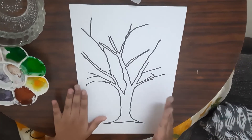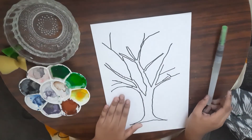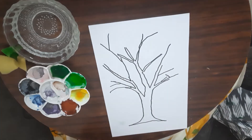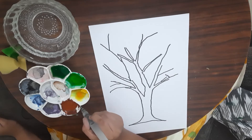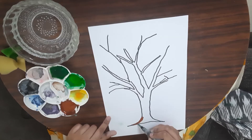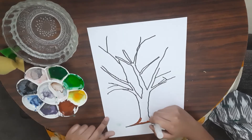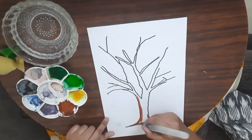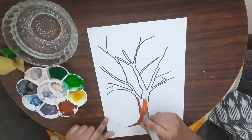So this is the outline of my tree. Now I'm going to be painting the tree. As I said, I'm not going to be painting everything because a few areas are going to be the leaves. I'm going to start with the brown — I'll take a little brown paint on my brush and start with the bottom of the trunk.